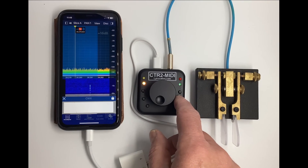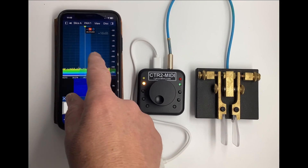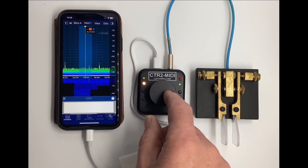This concludes the CTR2 MIDI introduction. You can find more information about the MIDI on my website — I'll leave a link in the description below. Subscribe and hit the bell button if you want to be notified when I post new videos on my channel.